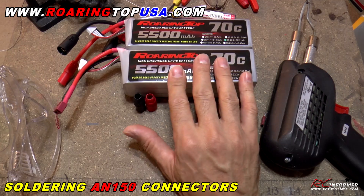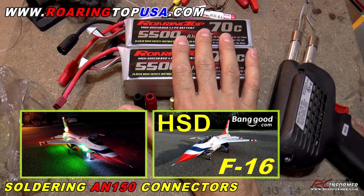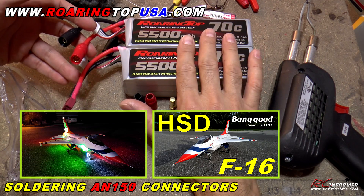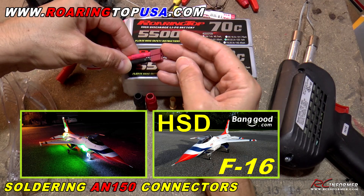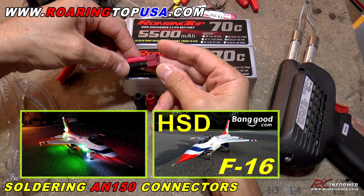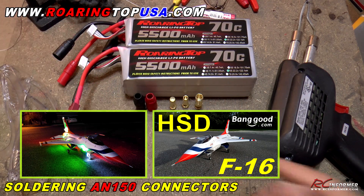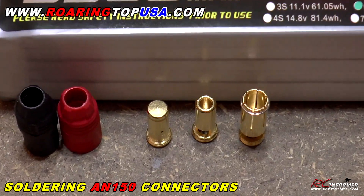These are 5500s from RoaringTopUSA.com. These two batteries are going to be wired in series, going in the HSDF-16 for some videos I'm going to do. Because they need to be wired in series and they're going to be drawing 100 to 130 amps or more, I'm going to need something other than these Clone Connectors. These Clone Connectors of the Dean's only hold up to about 60 amps and then they start to melt.